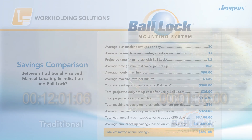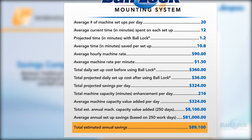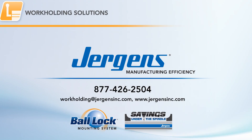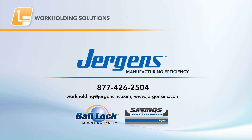So what's the bottom line? The savings add up when you compare mounting a vise equipped with the ball lock system to a traditional vise. As you can see, Juergen's ball lock system delivers dramatic savings. Save critical shop time, build capacity, and realize significant savings under the spindle with Juergen's ball lock quick change fixturing system.